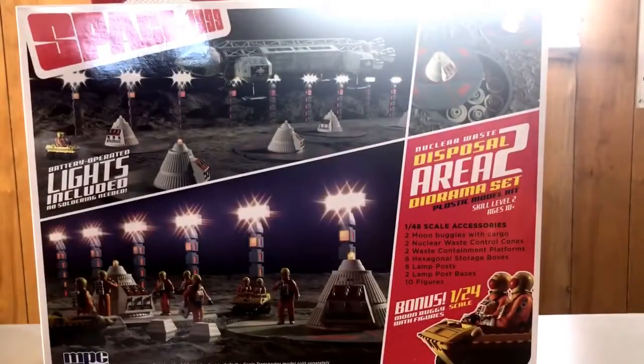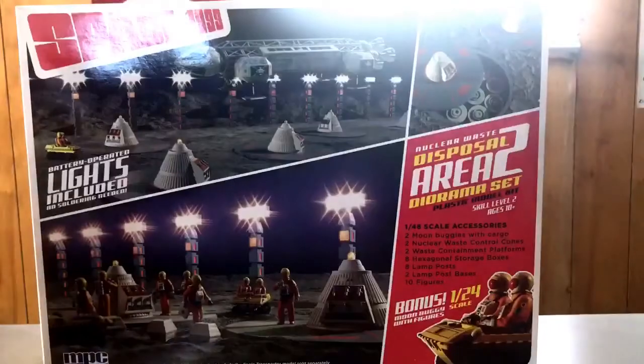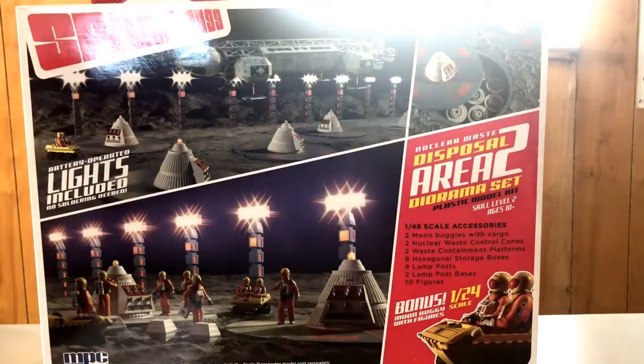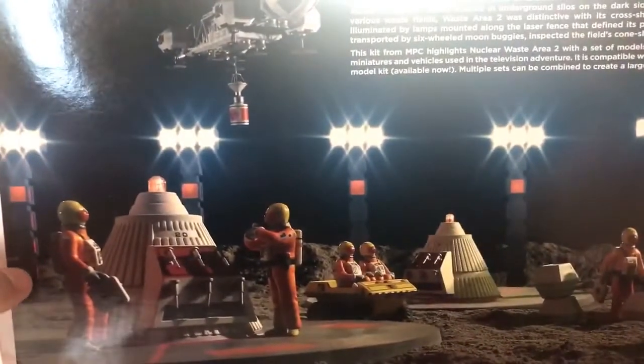That's basically the kit, and that's a heck of a deal for this project. So I suggest go out, get you a set — use it in one big diorama or just use it for bits and parts. Set a couple of moon buggies next to your eagles. Also, on the back of the box you've got different display setups.